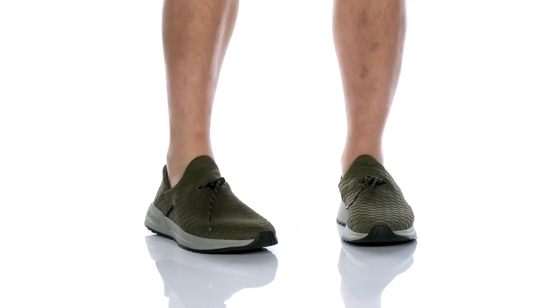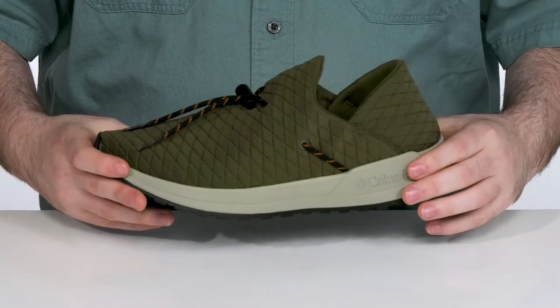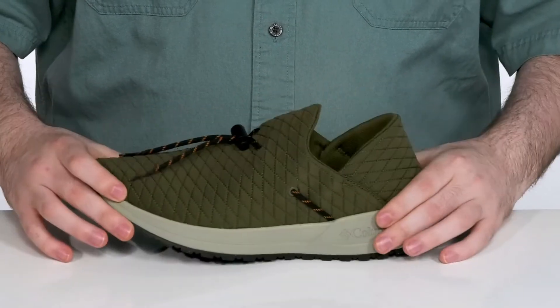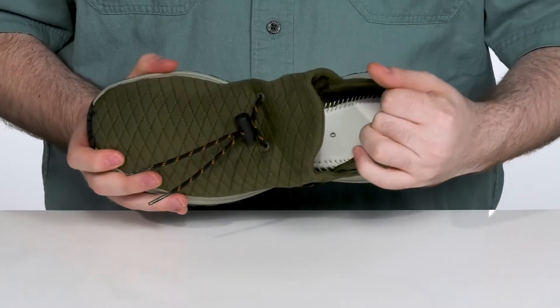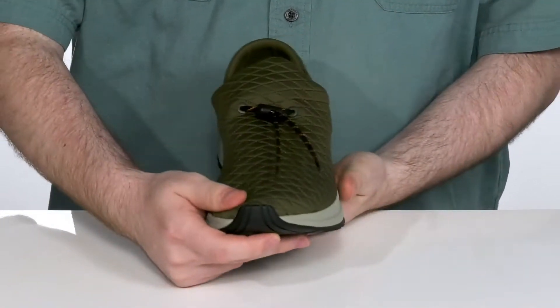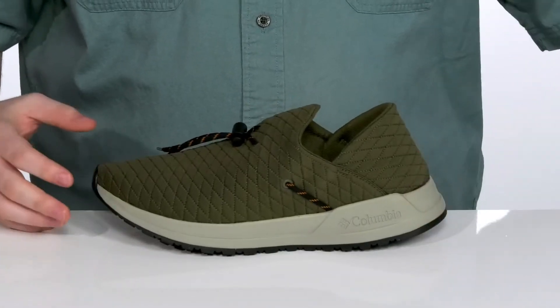Keep yourself looking great when you're on the move in this athletic style from Columbia. This silhouette has a super easy-to-wear textile upper. It has an easy open collar with extra padding on the inside to hug your foot and keep it secure, with a cord and toggle lace-up to give it that extra tight fit.